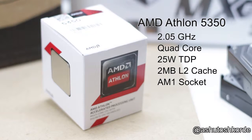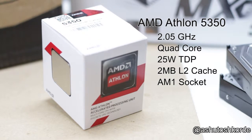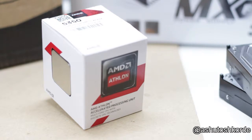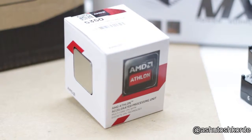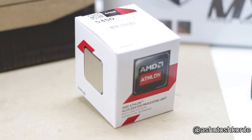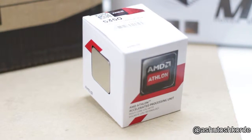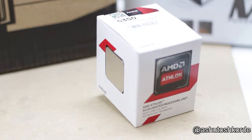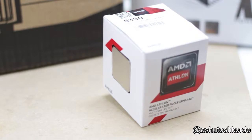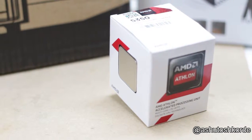The CPU I've chosen for this build is the AMD Athlon 5350. It's an AM1 socket processor with quad cores and a 2.05 GHz clock speed. It has a 2MB L2 cache, which is on the lower side, but the key reason I've chosen this CPU is its low TDP, meaning less power consumption — important for a NAS running 24 hours a day. The lower TDP also means less heat generated, so I don't have to worry much about cooling.